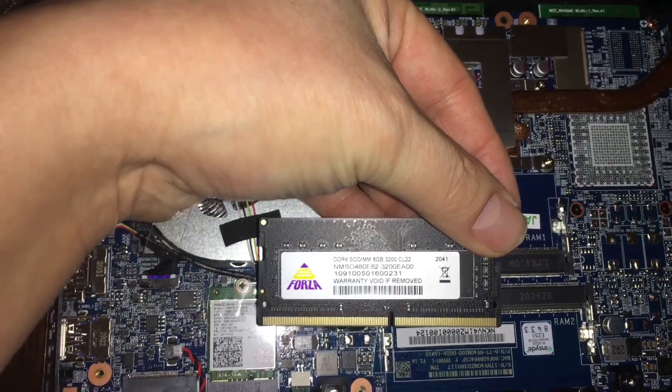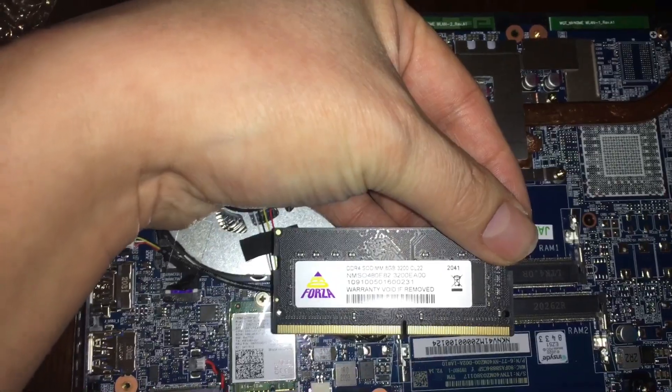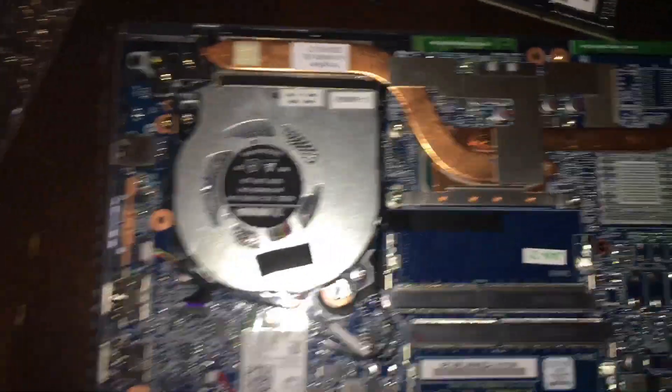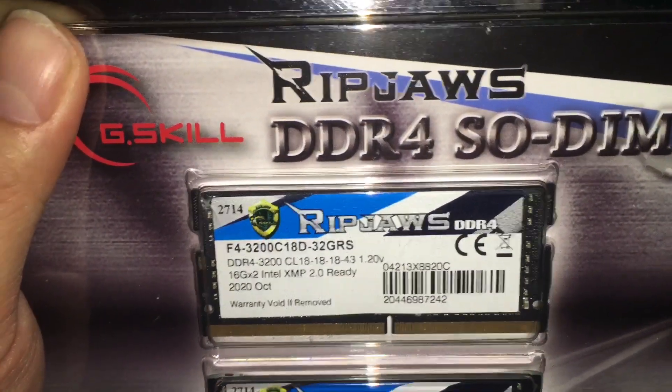The stock RAM is 8 gigs, 3200 CL22. The new sticks should be faster because these are CL18 3200 as well.